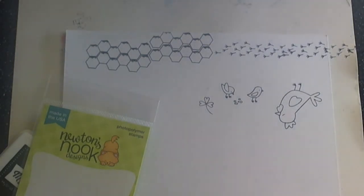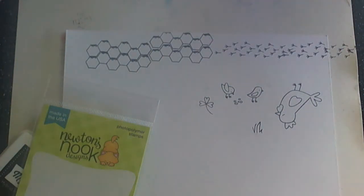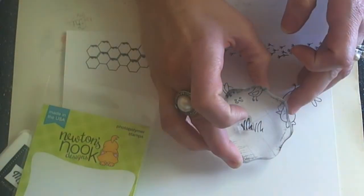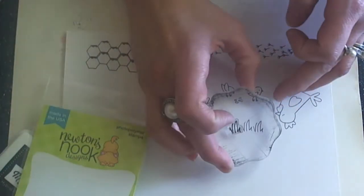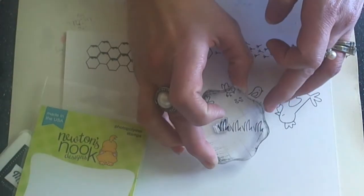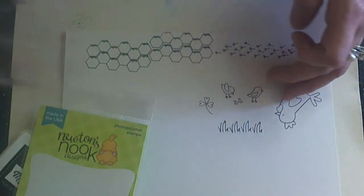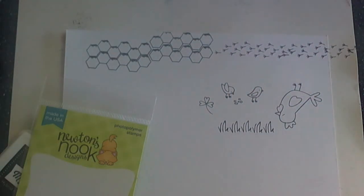And then we have the grass. This little grass image is so perfect — I can see I'm going to be using this a ton. You can create a fun border with this little set to continue all the way across the bottom of the card to create grass, and then have your little images within the little grass image, or you can just do one on either side of whatever image you've stamped out.